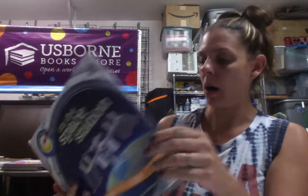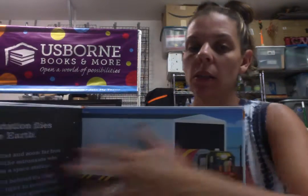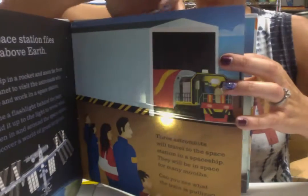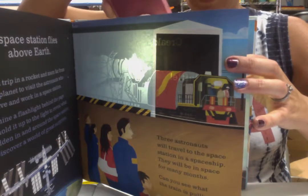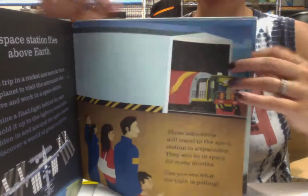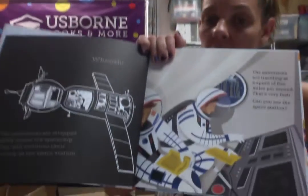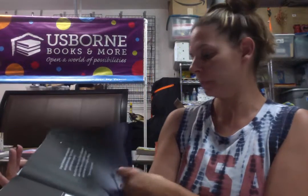Shine-A-Lites, as you know, are awesome. This is Shine-A-Lite on the Space Station. So you take your flashlight — I'm going to use my phone. You shine it behind and a hidden picture appears. How cool is that? There is a different picture on every page. It's just really fun for kids, and I love that it's also really educational. They shine the light, then turn the page and it explains what they're looking at. And in the back it gives even more detailed information on what they saw with their flashlight.